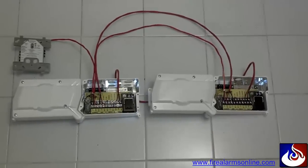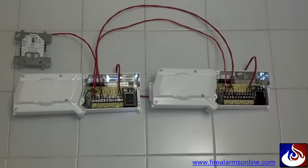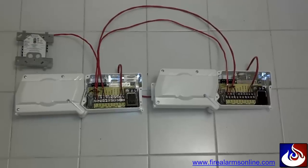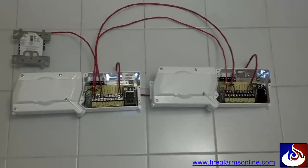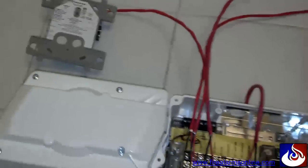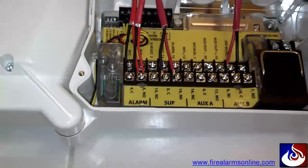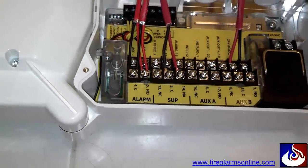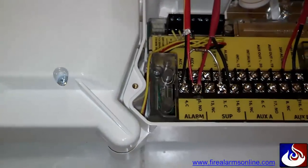This demonstration will be using two duct detectors representing the first and last on the loop, but you can have multiple duct detectors in between in an actual field application. Coming off of the addressable monitor module, we'll have our IDC Class B zone going directly to the common and normally open of the alarm contacts on the first duct detector, and then coming out of those same contacts we'll run over to the next duct detector's common and normally open contacts.